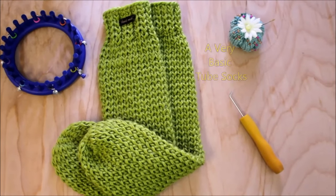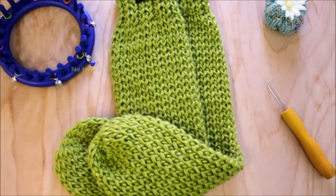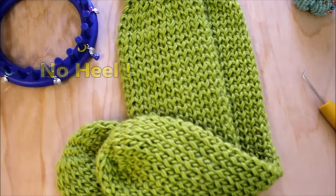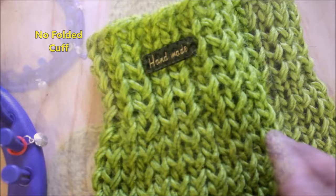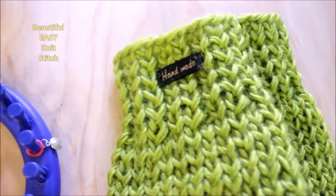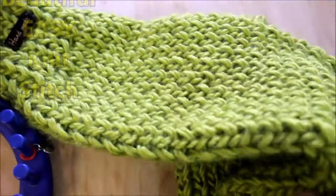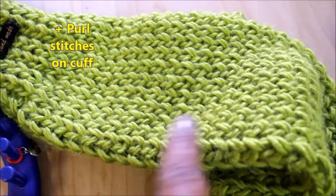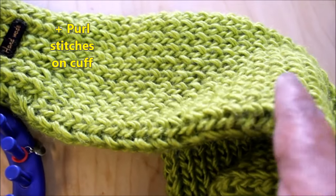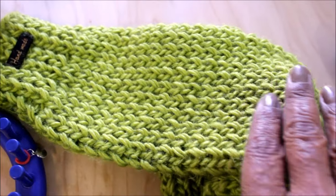Hey guys, it's Denise from LomaHead.com and in this video we're going to be making a very basic tube sock with no heel, no folded cuffs, and a very beautiful easy-to-do knit stitch. Just knit stitches here, and these nice ridges are a cool trick we're going to do, and I'm going to show you step by step.